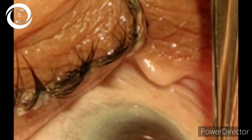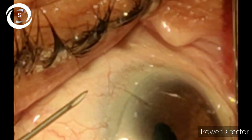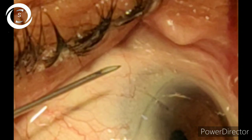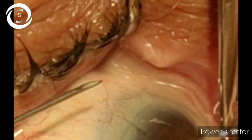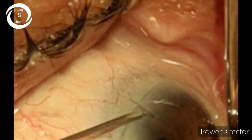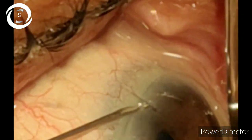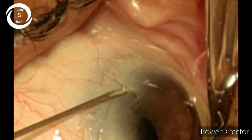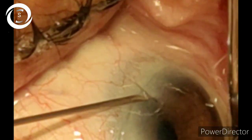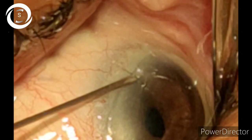small incision cataract surgery has been done and one 12 o'clock stitch is applied. With the help of a CC needle, just go parallel to the limbus and slowly beneath the corneal suture, then try to